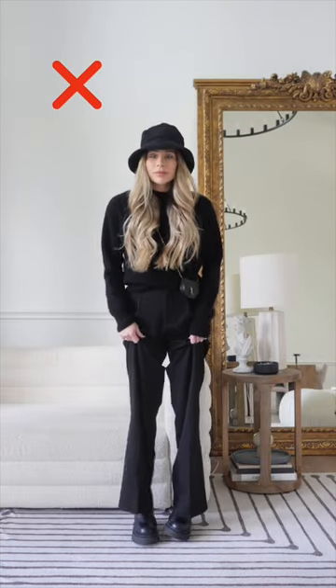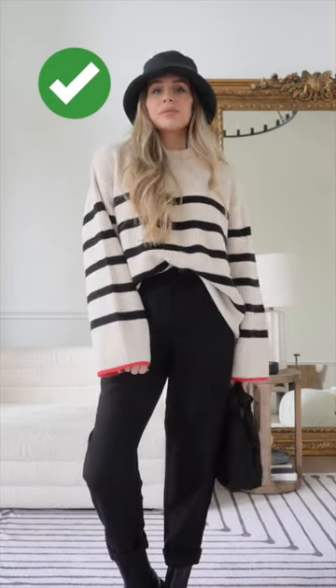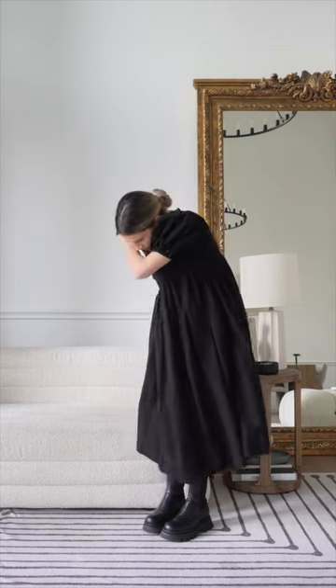I'm going to be honest, I am kind of vibing with this look, but sometimes it can look sloppy and like you're drowning in fabric. Instead, pair them with more of a tailored crop trouser to keep the proportions in line.